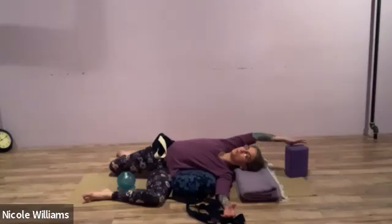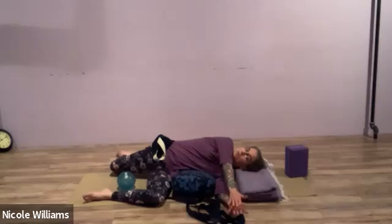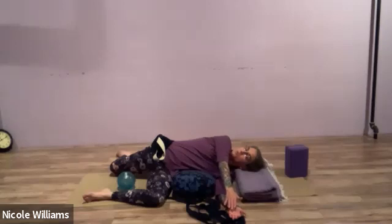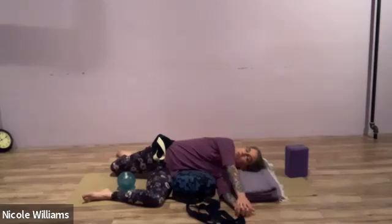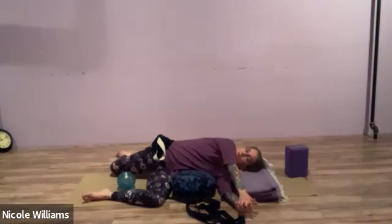With the right arm over or behind you, bring it next to the left so they're close. See if you can interlace your fingers and stretch the right arm a little farther, or hold the right wrist with your left hand. Stretching the fingers, noticing any way to hold that right hand — and then let it go.